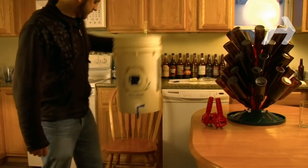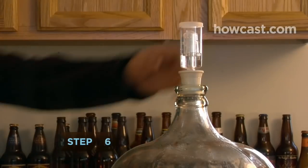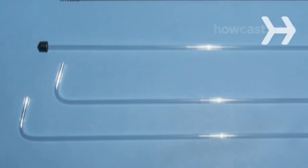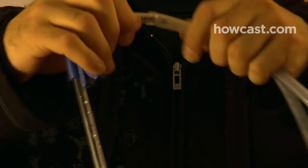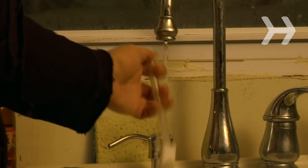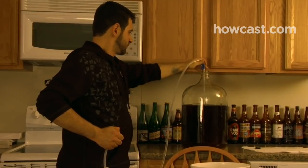Place the bucket below the fermenter. Step 6. Open the airlock and stopper. Insert the shorter end of the racking cane — a rod used to pull beer from one vessel to another — into the tubing. Fill the tubing with clean water. Holding your thumb over the tube, dip the racking cane into the beer.